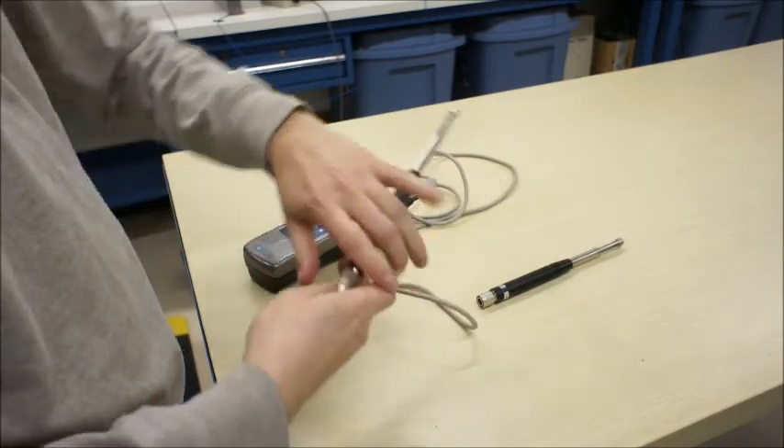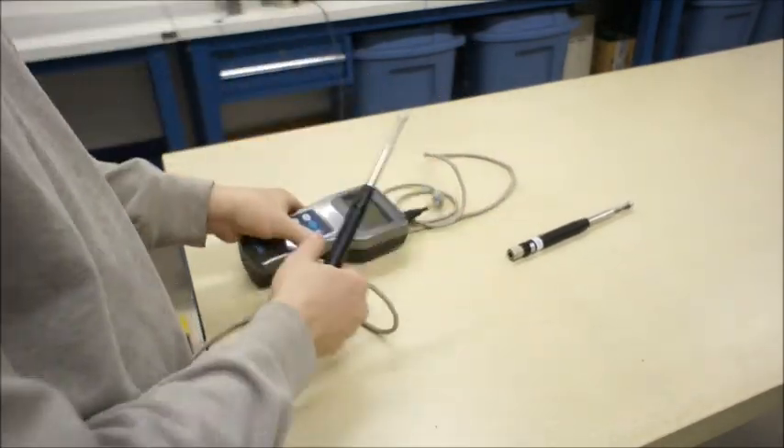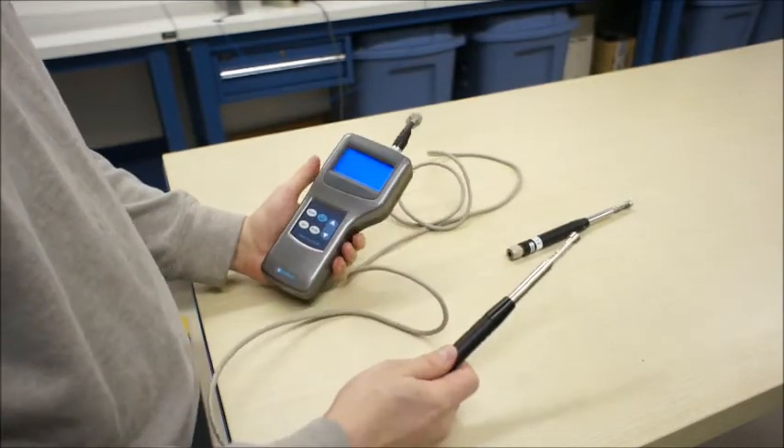The probes are interchangeable and can easily be swapped in the field in just a few moments. No recalibration is necessary since the calibration data is stored in the smart probes.